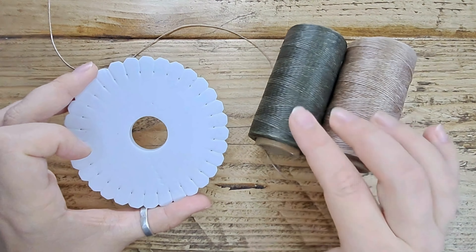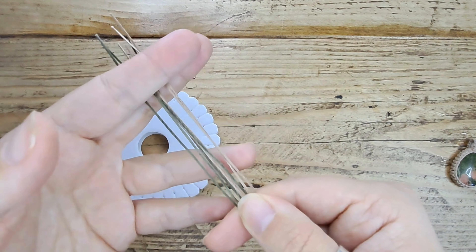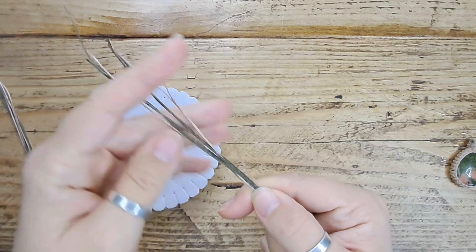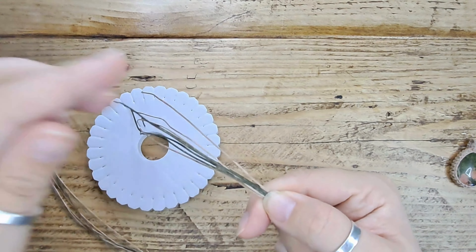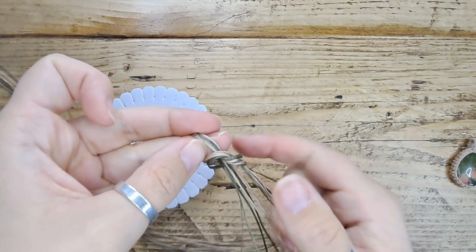I have cut four threads of each color and made them about three times as long as I want the finished piece to be. I'm just making a simple bracelet tie, so it's about a meter long, because you need a bit extra on either end to create the tie. What I'm going to do now is, leaving a tail end, tie a little slip knot into all of them.